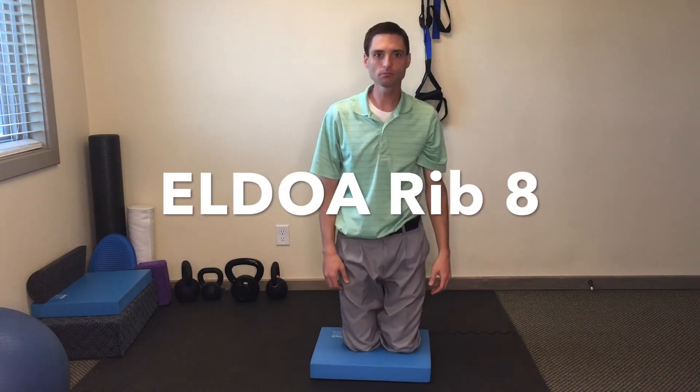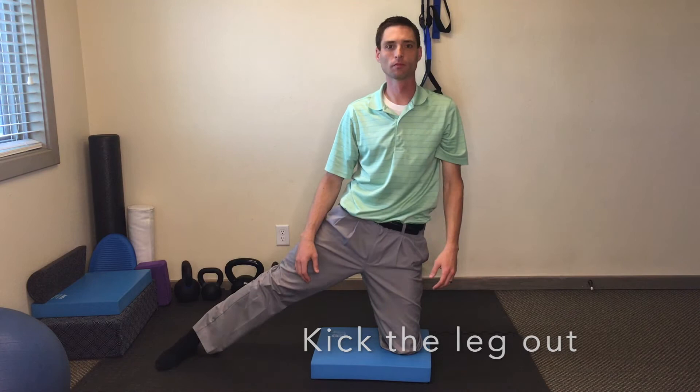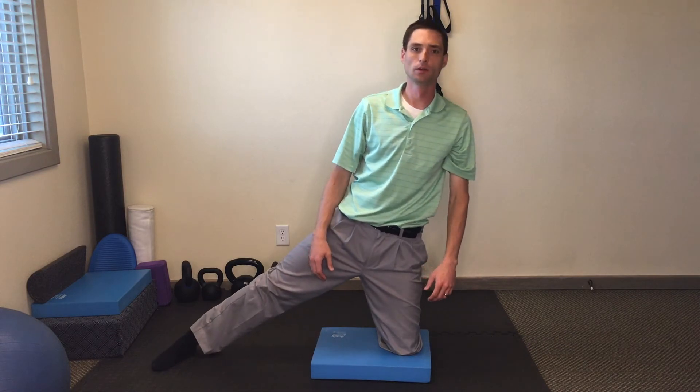This is the Aldoa exercise stretch for the middle to lower ribs — rib 8, that area. Start with a pad so you have something soft to kneel on. You're going to kneel, kick the right leg out, toes pointed in front of you.